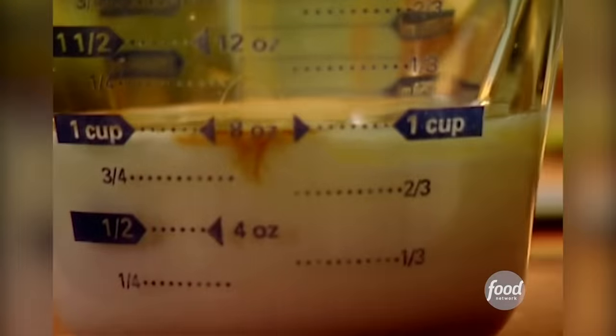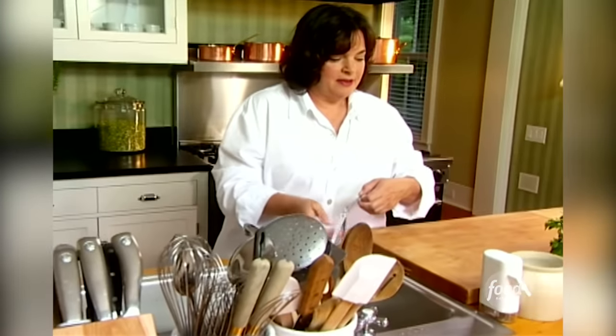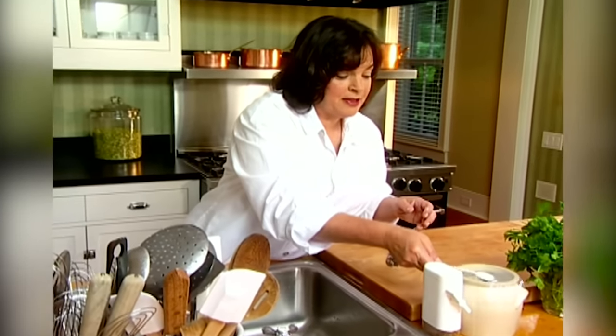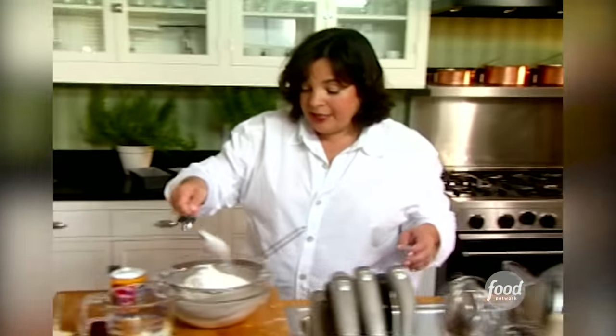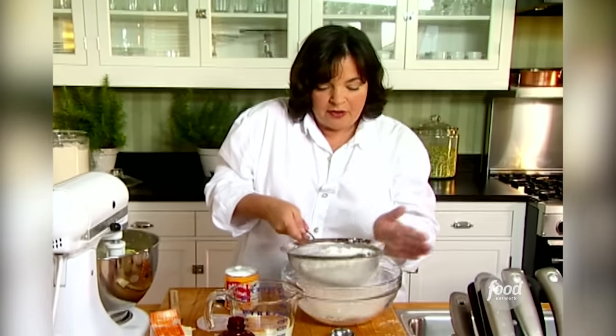Now the dry ingredients: three cups of flour, half a teaspoon of baking soda, half a teaspoon of baking powder, and a teaspoon of salt. Salt is surprisingly important in baking — it really brings out the lemon in the lemon cake. And I'm just going to sift these together. Sifting really combines them, but it also makes sure there's nothing lumpy at the bottom.